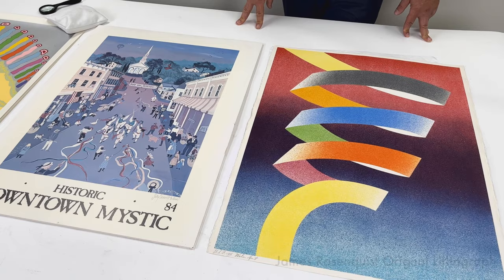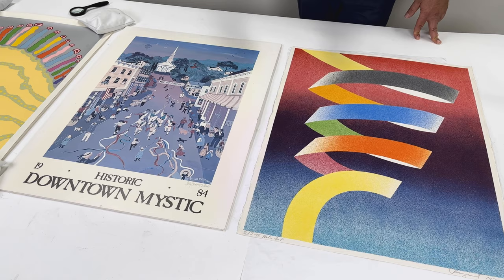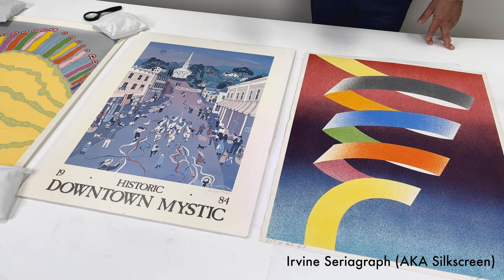There is a tremendous value difference between these two prints. In fact, a lot of people make a lot of money by going to estate sales and flea markets looking for fine art prints that are being sold purely as decorative works.